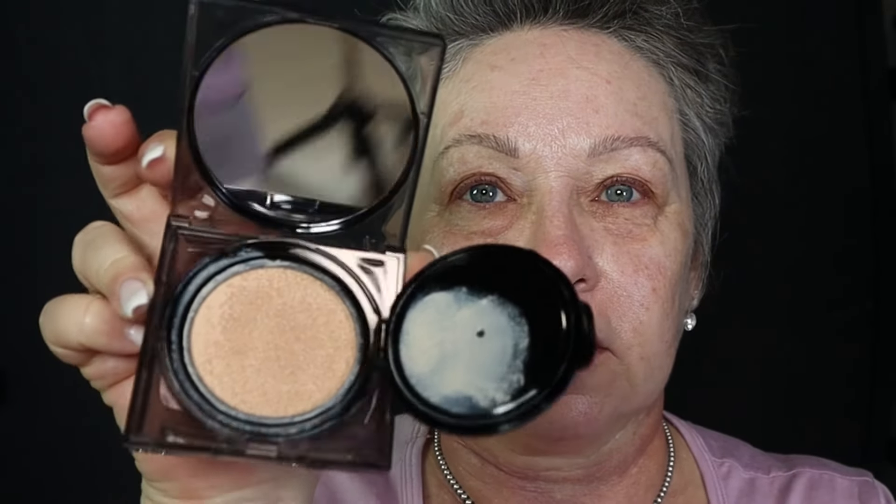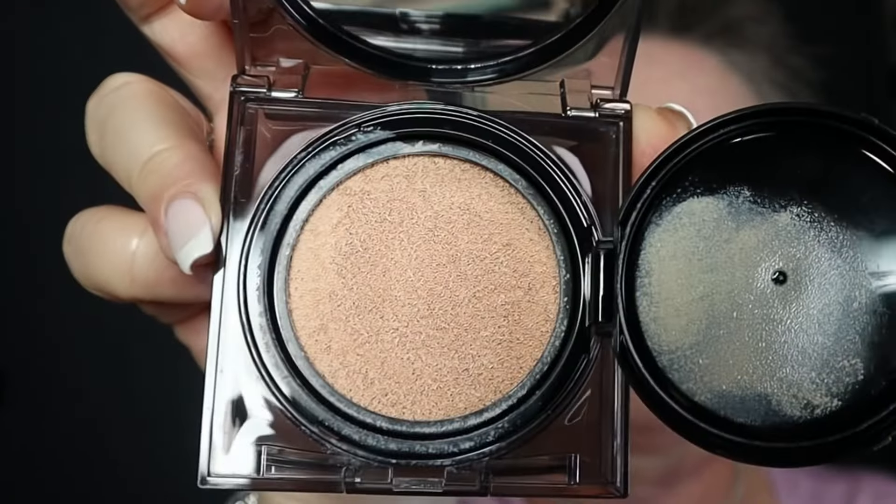I have to say that I love cushion foundation for my skin. Some people, I think it's a little bit of — you kind of have to get used to using it. So this is what it looks like, and then they give you the puff.